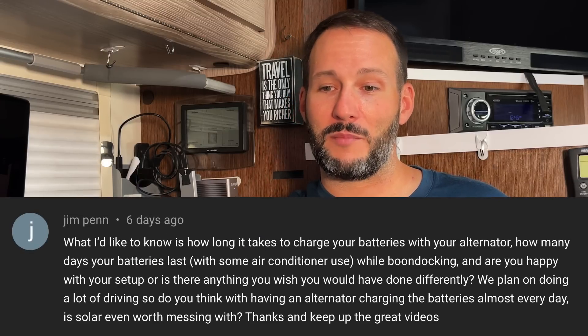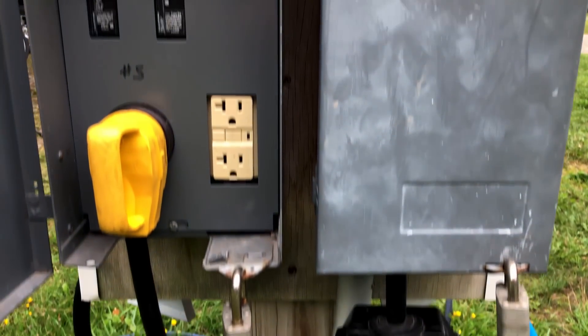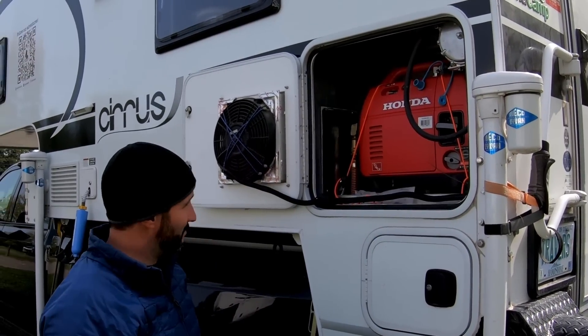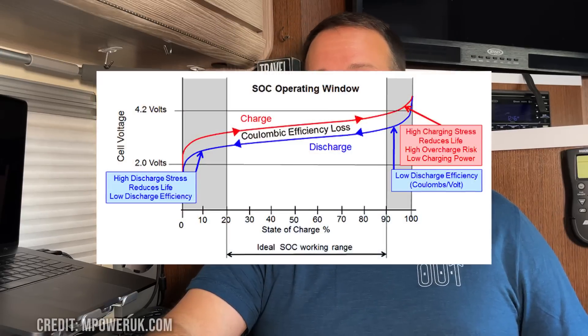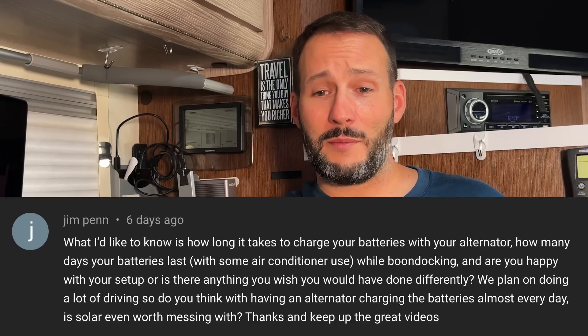The next questions are from Jim Penn. First: how long does it take to charge the batteries from the alternator? If the batteries were completely dead to fully charged it would take about 15 hours running at 80 amps for 1200 amp hours, though there are some losses so it might be slightly longer. However, that's not really how we use it — I keep the batteries between 20 and 90 percent. Because we only drive a couple hours a day we never actually fully charge the batteries; that only happens with shore power or on the rare occasion I run the generator. One of the great things about lithium is you don't have to fully recharge them — lithium really likes to stay between 20 and 80 percent. Right now the batteries are at 42 percent, and driving two or three hours tomorrow will probably bring them to around 60 to 62 percent, which is enough for another couple days.